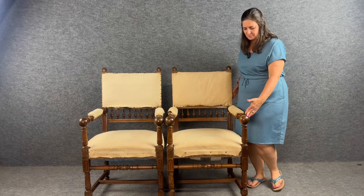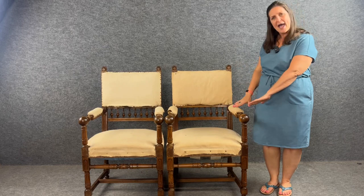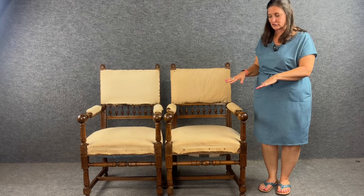They are a nice size and they have the original muslin — the underlayment that goes underneath upholstery — so they are ready to be reupholstered in fabric that would be appropriate for your home.